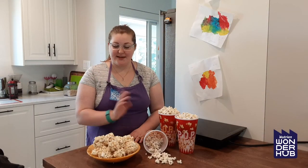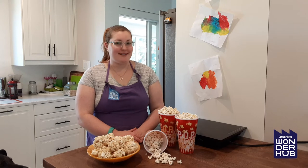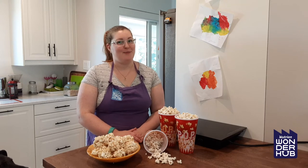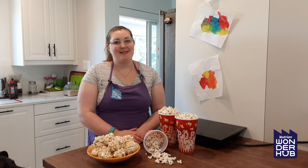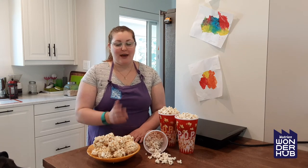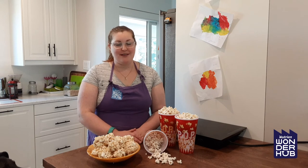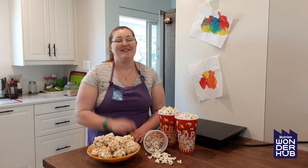There we have our delicious caramel popcorn balls for your snacking enjoyment for your next movie night party. Thanks so much for joining us today on our Little Chefs program — we hope you have a great time making your popcorn balls. If you make some really cool creations we would love to see those, so post a photo in the comments below. For future programming you can stay right where you are or go to wonderhub.ca. See you next time!